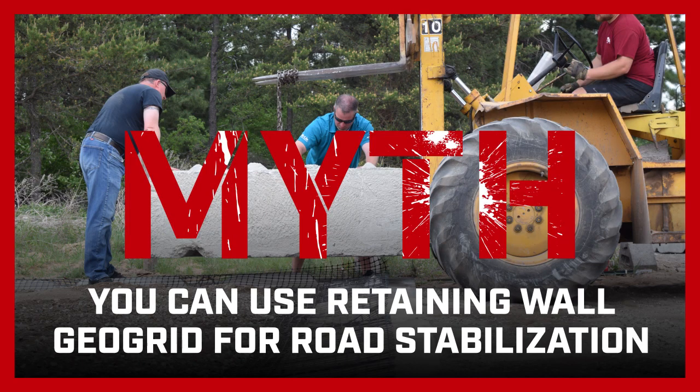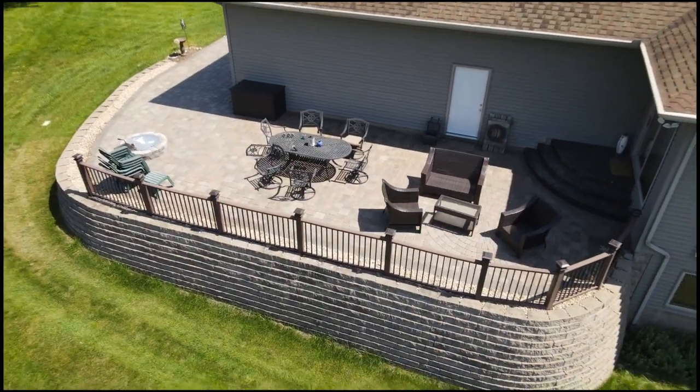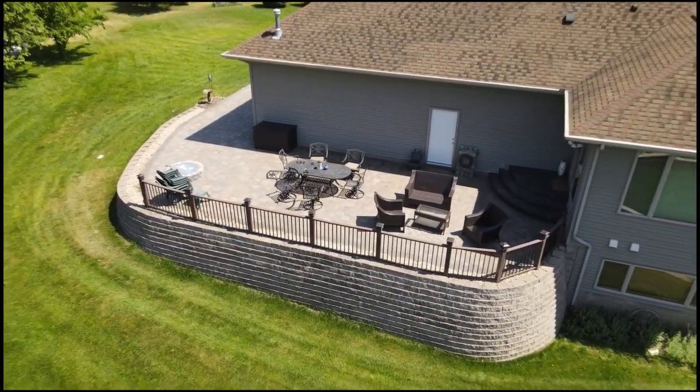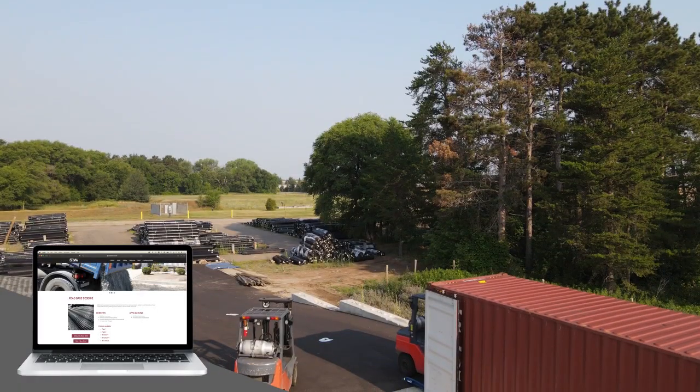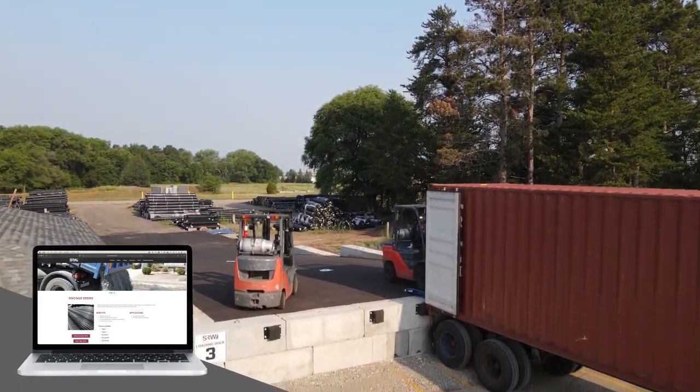Myth: You can use retaining wall GeoGrid for road stabilization. No — retaining wall GeoGrid is designed for use with walls. However, SRW offers road-based GeoGrid specifically designed for road stabilization.